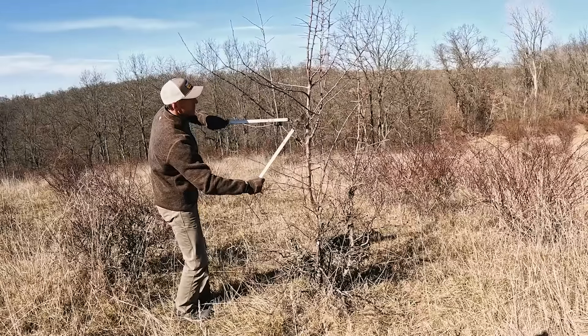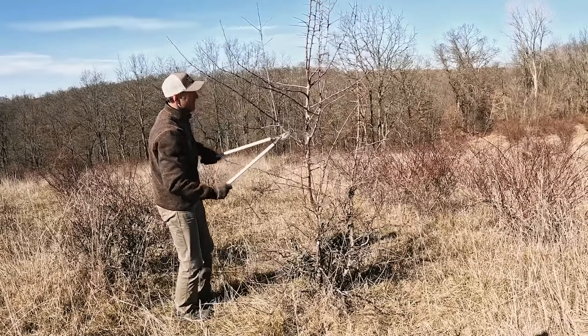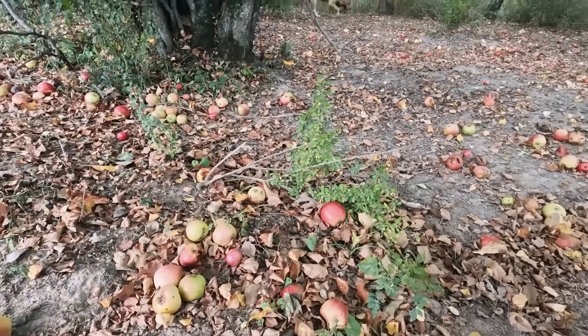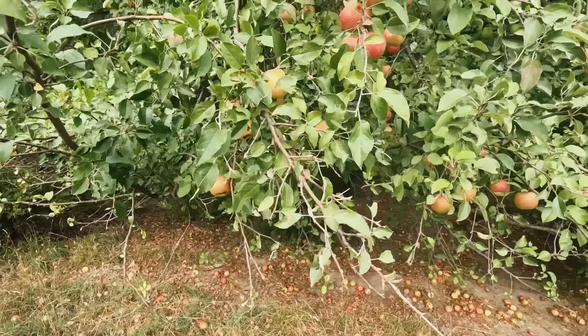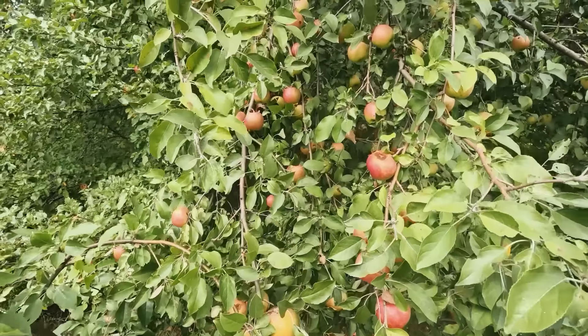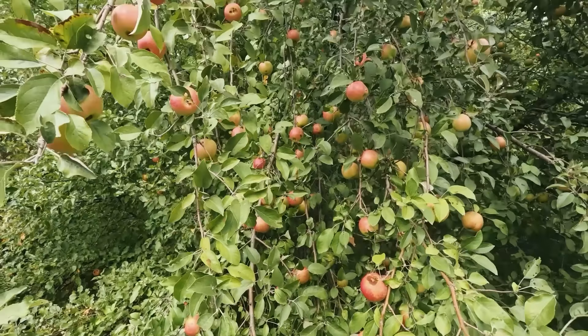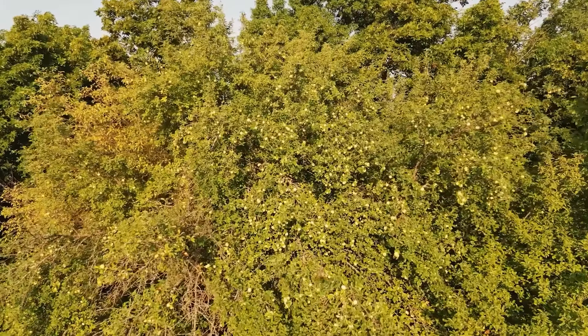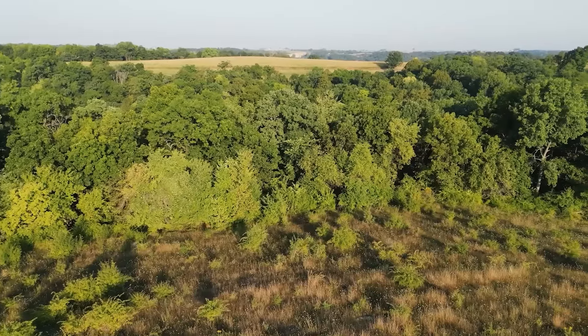Welcome to Dream Farm. On today's episode, I want to talk about pruning apple trees. This is going to be the last episode in my apple series. I'm pretty excited about the potential of these apple trees to make this farm better, not only for us because we like to eat apples, but more importantly for the deer and other wildlife. The final step in doing this really well is pruning.